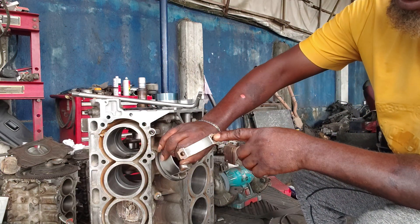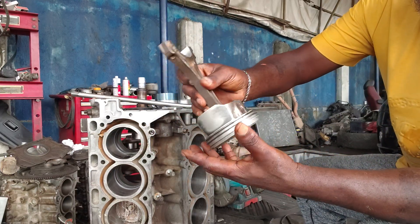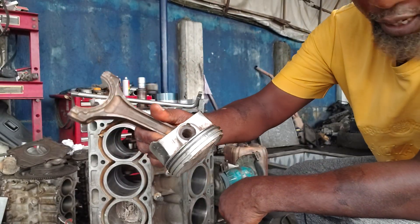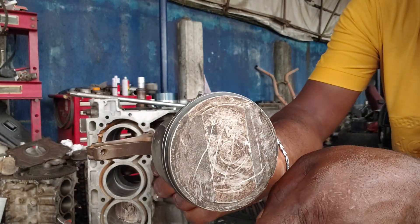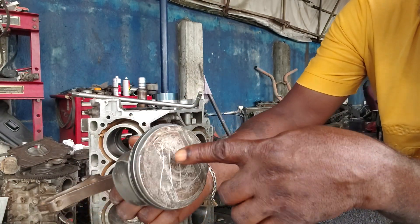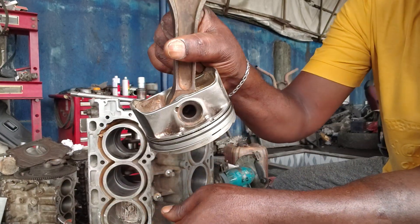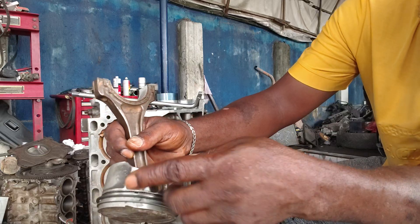I'll show you where the connecting rod pin here should also face. Let me show you one mark here — you can see this mark on your piston. Let me bring the camera very close — yeah, that mark on the left side. I'll also show you something here: these four corner dots, and some have an arrow that will face up like this. On the same side, when you check the other side, you can find that mark there.